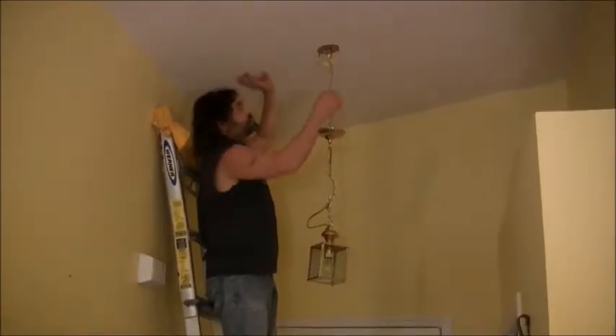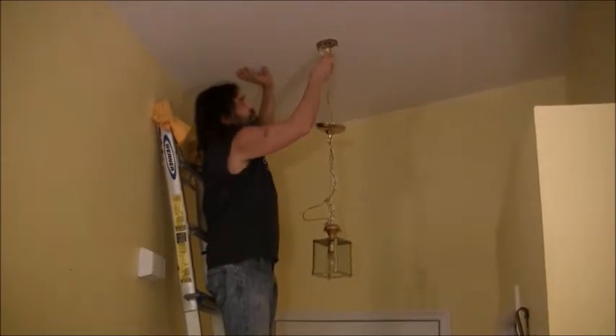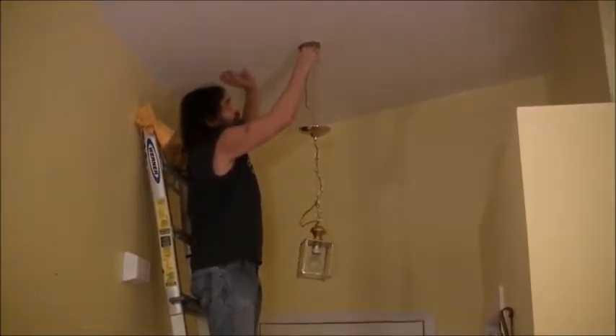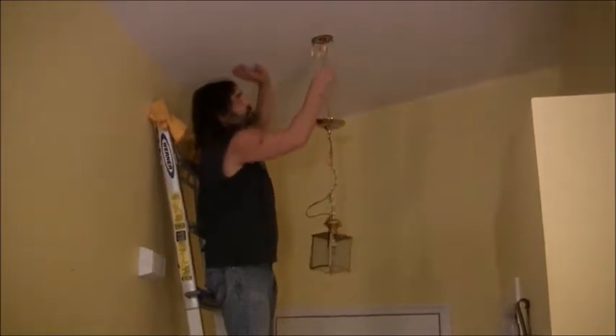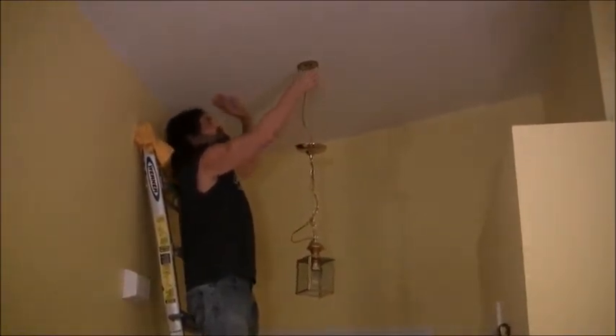Just two little screws up here hold this plate in — I'll unscrew them and bring it right down. I've unscrewed the plate and here we have three wires: a ground, a white, and a red. In this case the red is going to be the hot. I'm just going to unscrew these and drop it down.